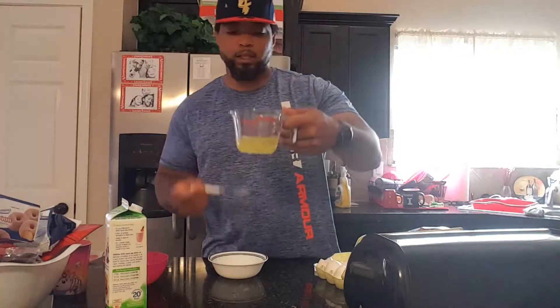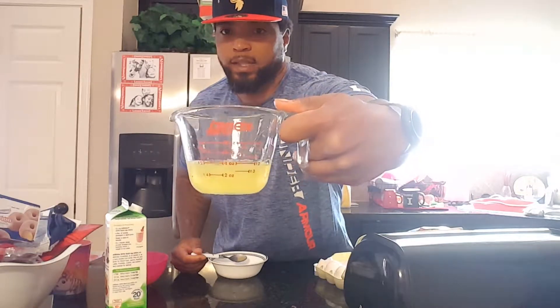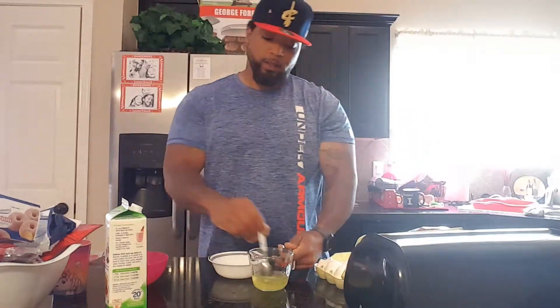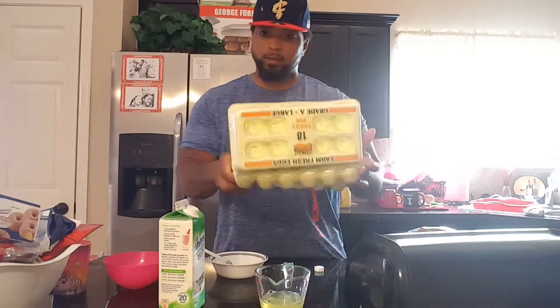Those are four large eggs and they gave me a half a cup. The container said three-fourths of a cup, and that's how you make egg whites from real eggs - easy.